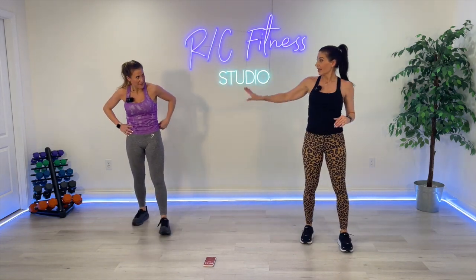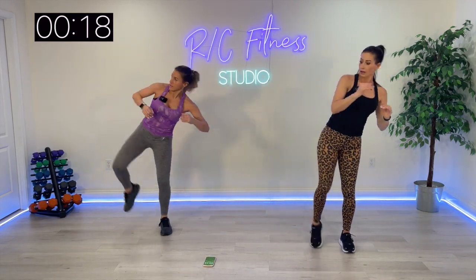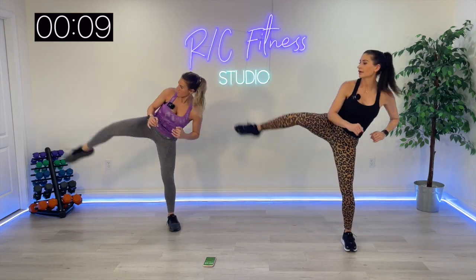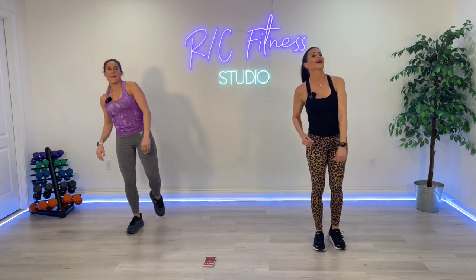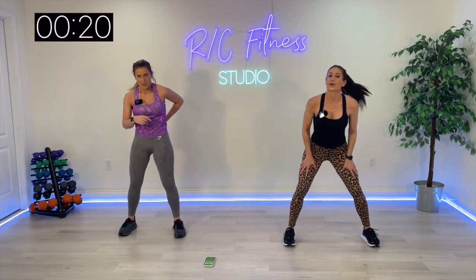Knee, kick. If you need to catch your breath, don't jump — one knee, one side kick. 20 seconds only. Heel four, right there, or here. Heel four, step it in and out. Here we go, 20 seconds.